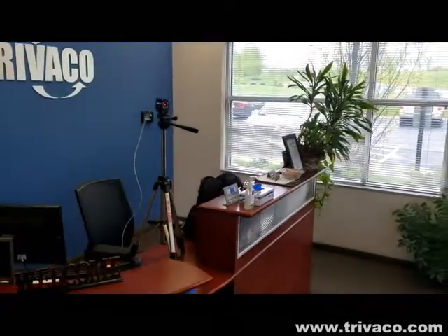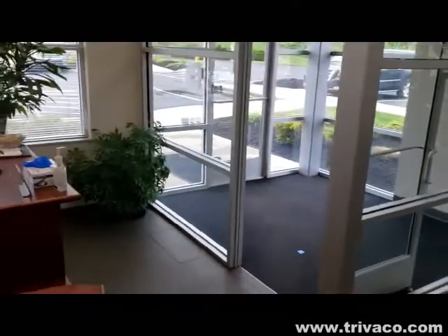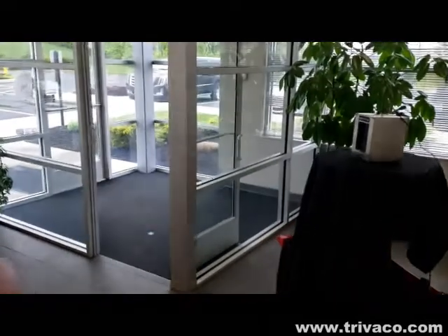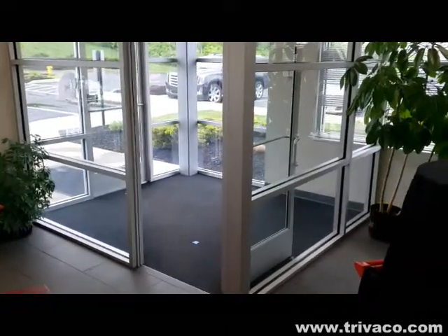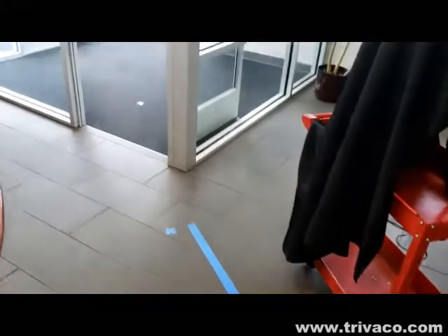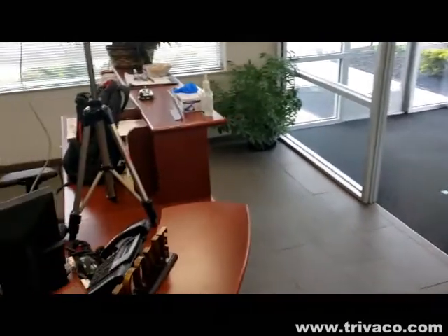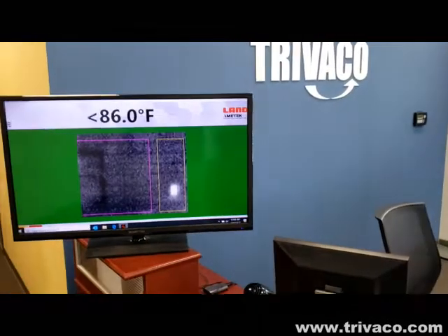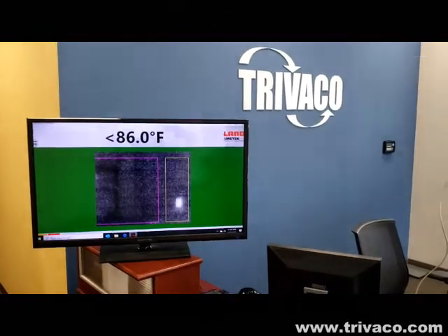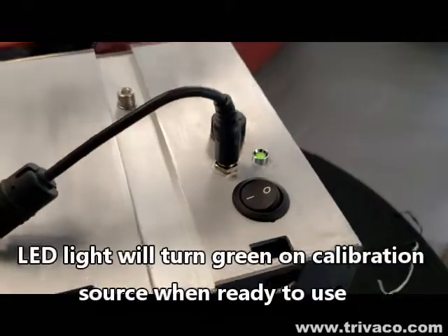We've mounted the imager on a tripod approximately three to six feet apart. Subjects will be coming in through the vestibule and will stand on a marked area. You can also notice our markings for social distancing. We've connected the system to a widescreen monitor for easy viewing and demonstration purposes.